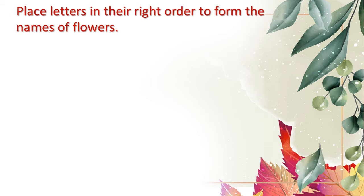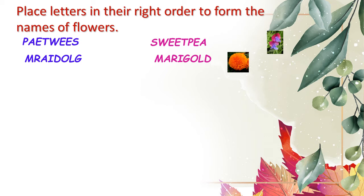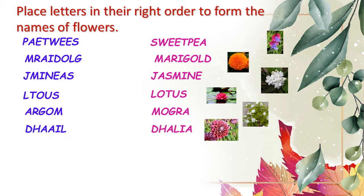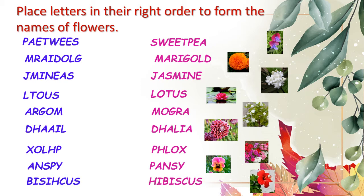Let's start doing the exercise. The first one is sweet pea. Next, marigold. Next one, jasmine. Then we have lotus. Next, mogra. Then, dahlia. The next one, flax. Then, pansy. And the last one, hibiscus.